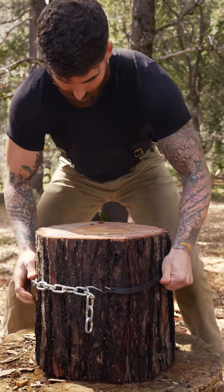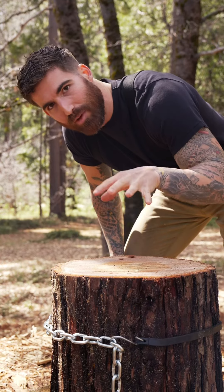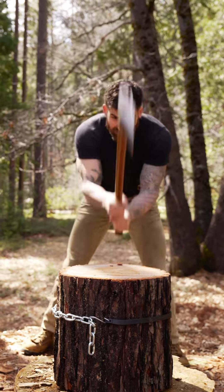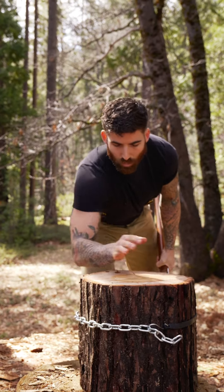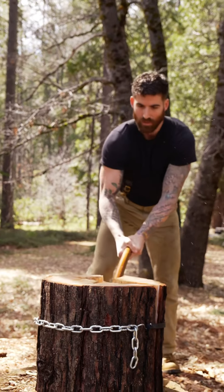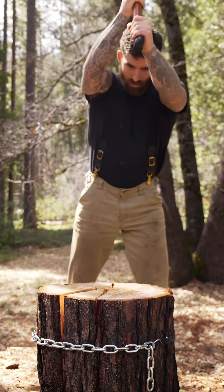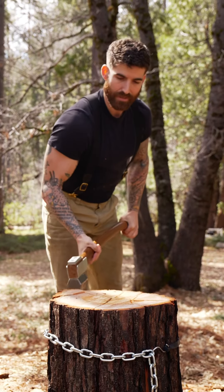The whole idea is that you can bind the wood with the tie-down strap and split it into a bunch of pieces without having to pick them up every single swing. First split and it stayed together. Now I can sort of work my way around — starting to get a lot easier.